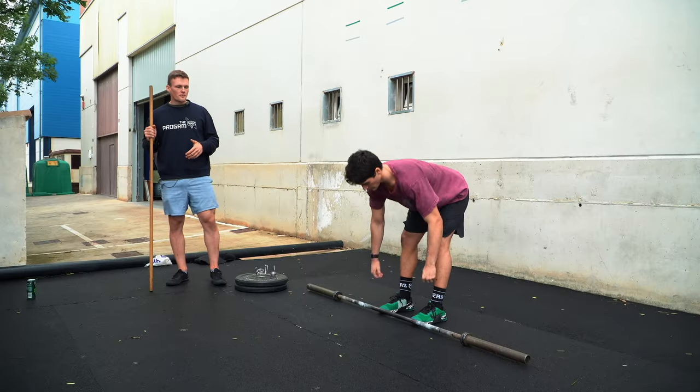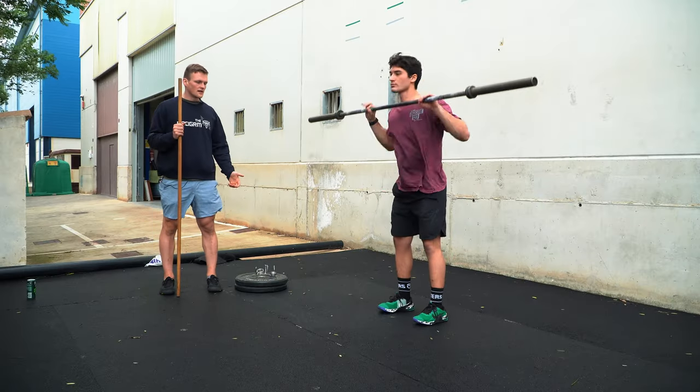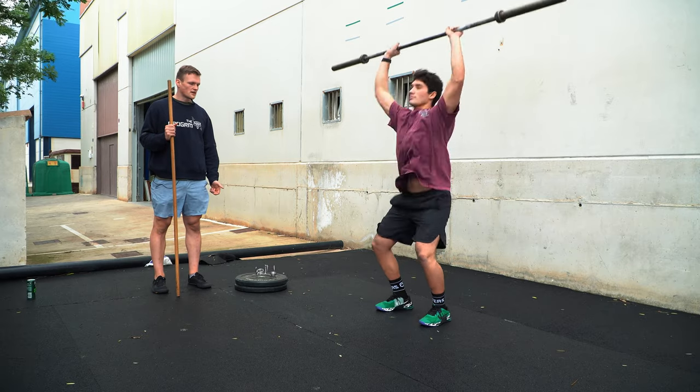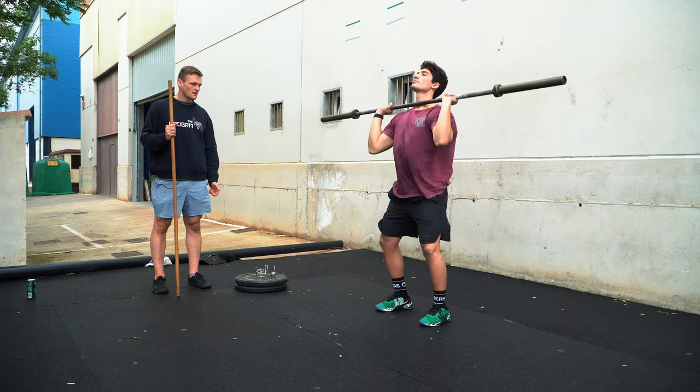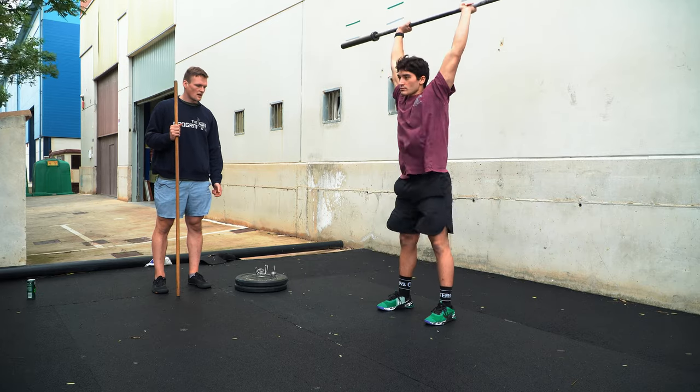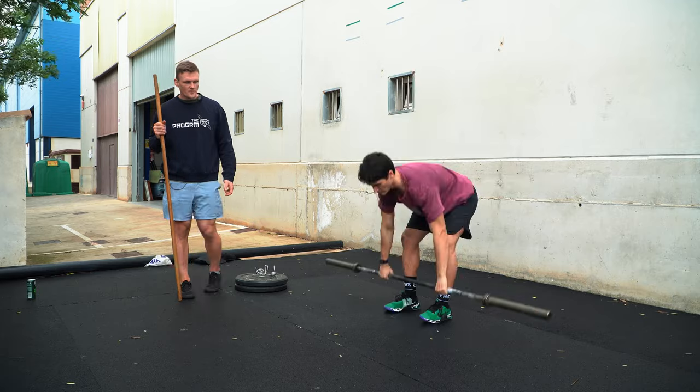Stefano is now going to demonstrate the power jerk as singles, where he jumps under, moves his feet, brings the bar back down, and resets. Similar to the push press, this wasn't very efficient in terms of overall time to finish the amount of reps he did.